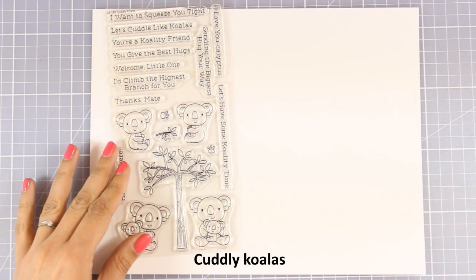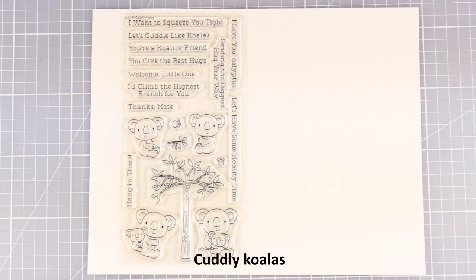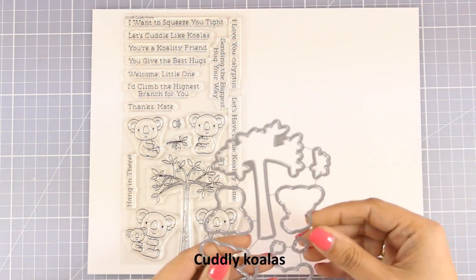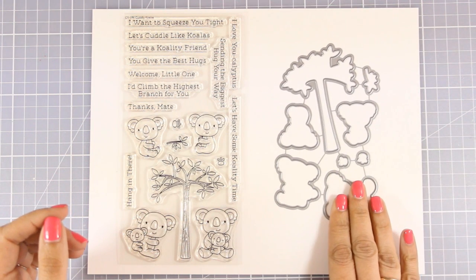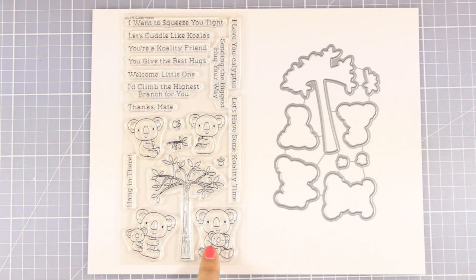This comes with little creatures as well — it's called Godly Koalas. As you can see there are 4 different designs of koalas, and actually 2 of them are holding little ones. There are also matching dies, and this is a great stamp set to create friendship cards as well as welcoming a little baby.